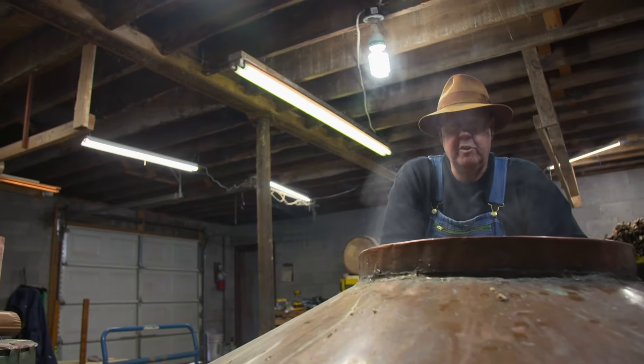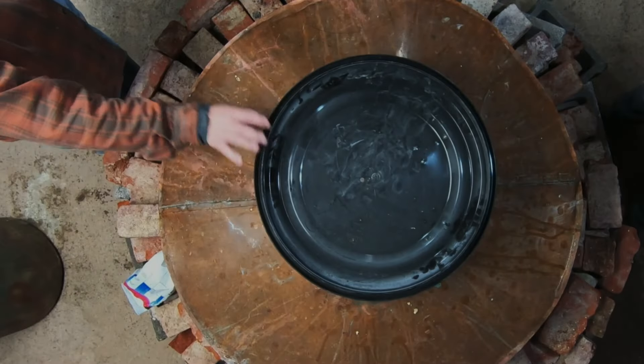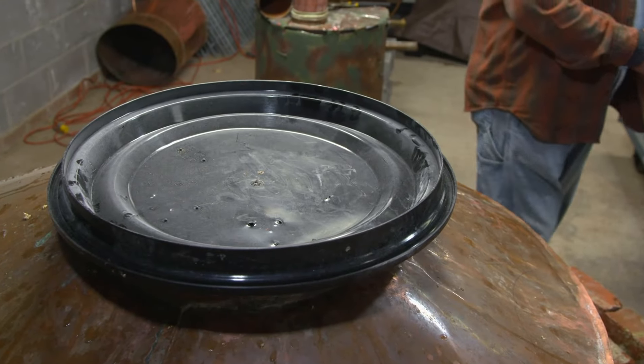Cover up, turn the heat off. It'll stay warm in here tonight. Let's come back in the morning, check on it, stir it, see where we're at.